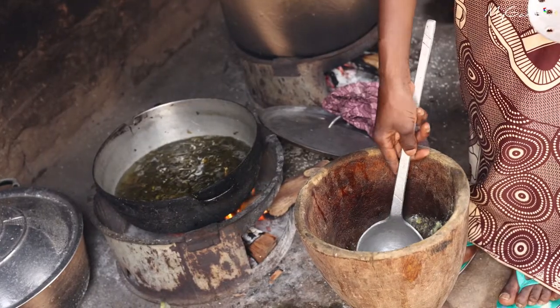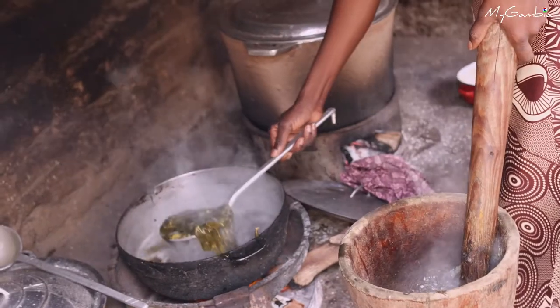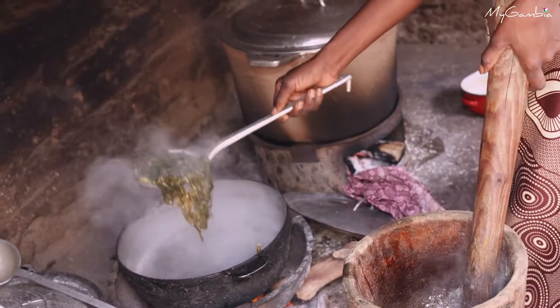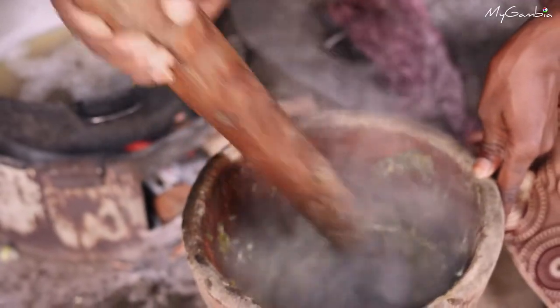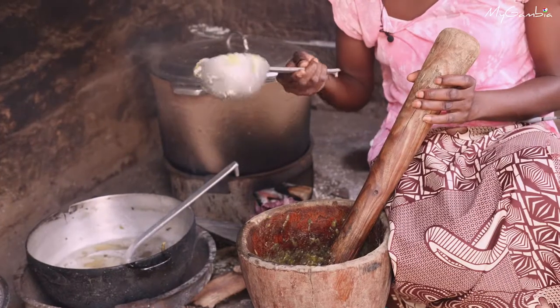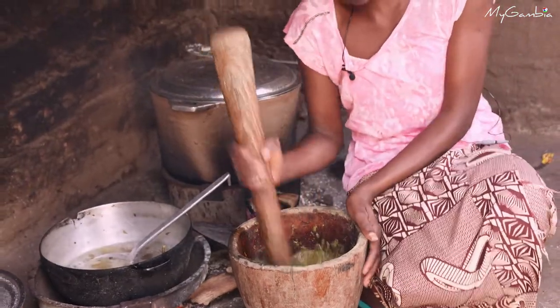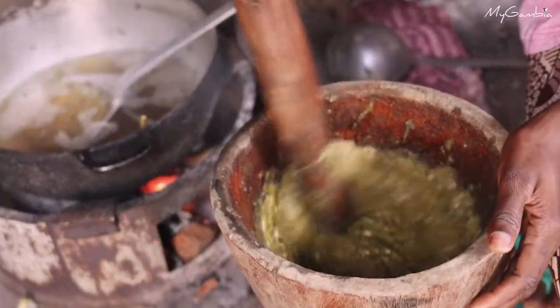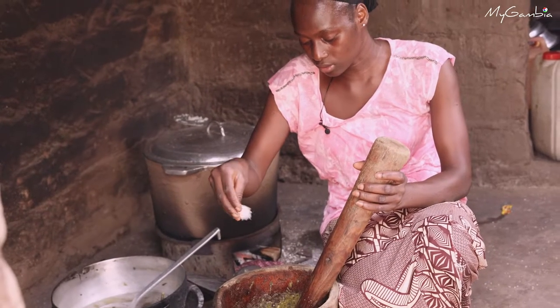The okra is done. I'll take it out and pound the soren too. I'm putting the okra in and mixing it with the soren. I'll add some amount of salt.